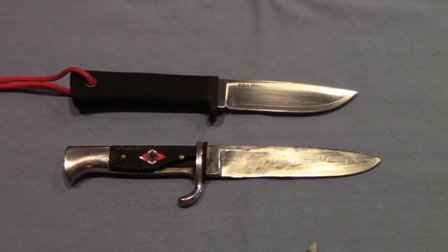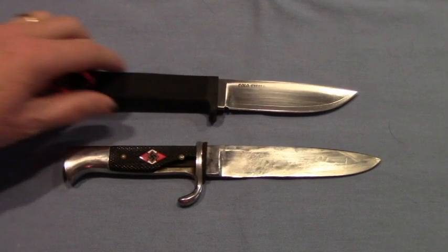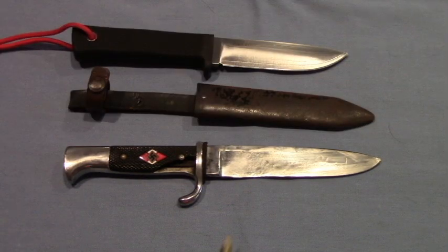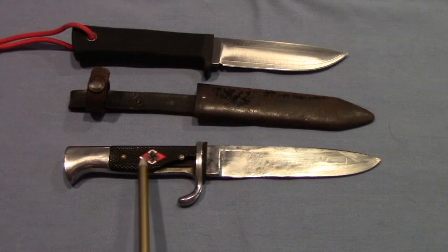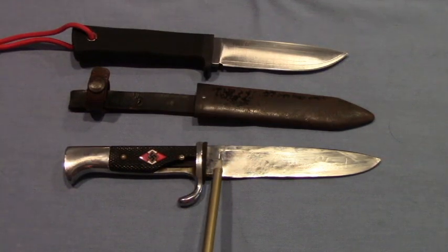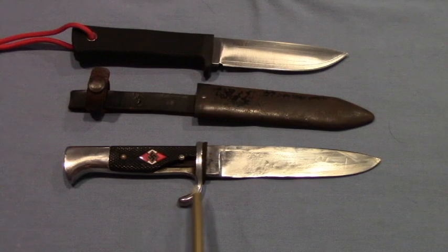So I can't say much about the history of this knife other than what happened to it after it got back to Iowa and became a hunting knife. I'm actually very pleased that one of these symbols of the Nazi regime ended up being a useful tool to an Iowa farmer. This is SurvivalCommonSense.com — thank you for watching.